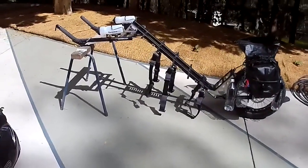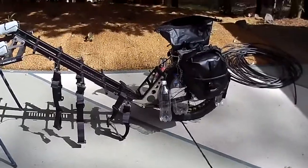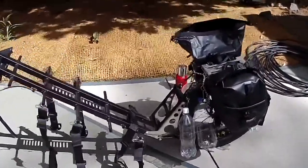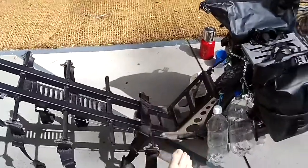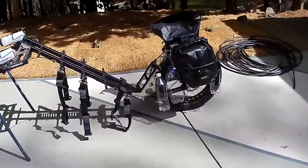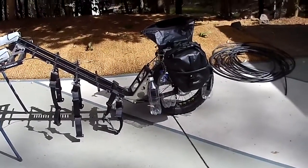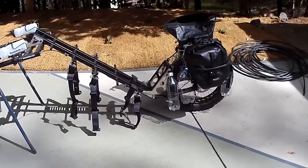I'm slightly kitting it out at the moment. I'm just trying to work out the water situation. Normally I would carry a jerry can in this section here — a 15 litre or 20 litre jerry can — but I didn't like the idea of having just one type of water source, because if it gets a hole in it in the middle of nowhere, you're not able to carry any water.